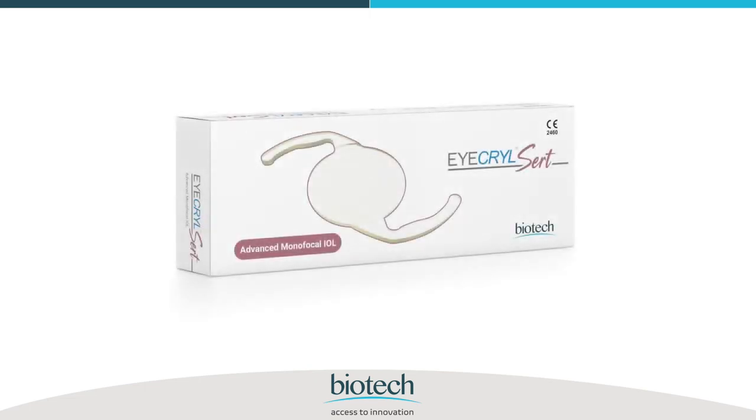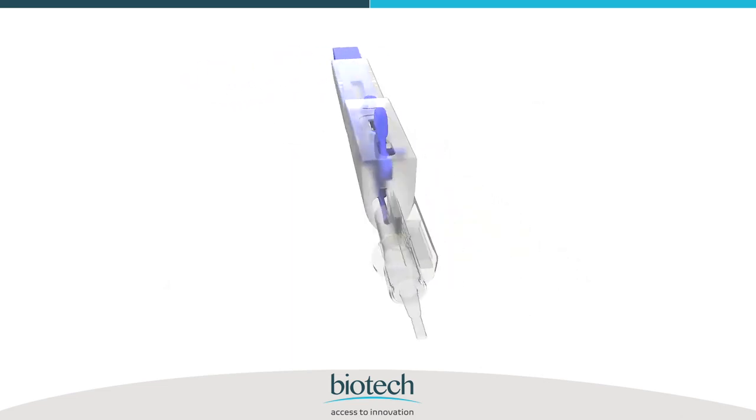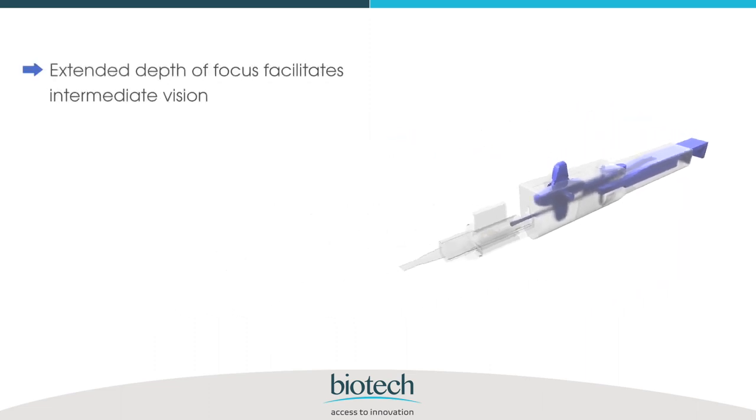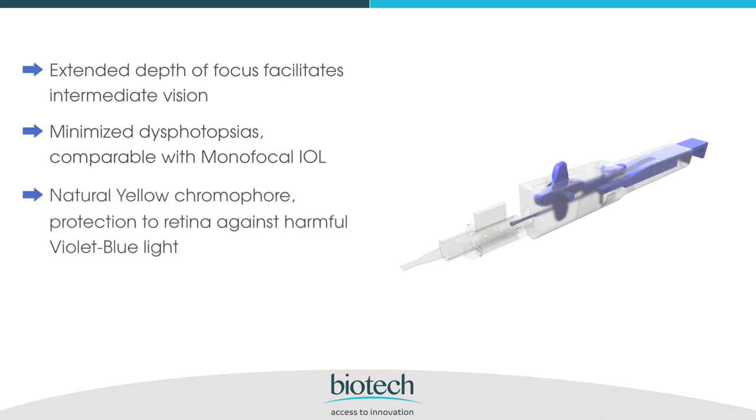iKryl CERT, inspired by natural vision, is an advanced monofocal hydrophobic IOL with extended depth of focus. It facilitates intermediate vision, minimizes dysphotopsias comparable with monofocal IOL, and features a natural yellow chromophore to provide protection to the retina against harmful violet-blue light.